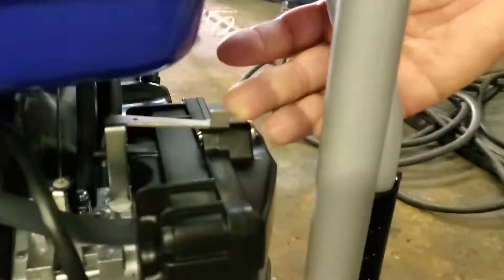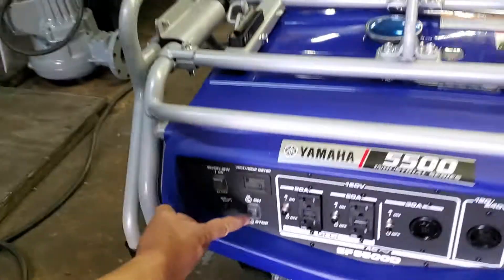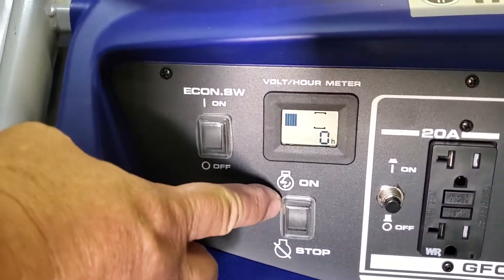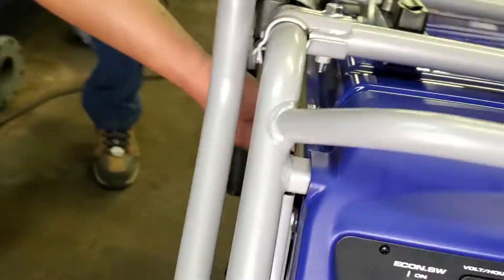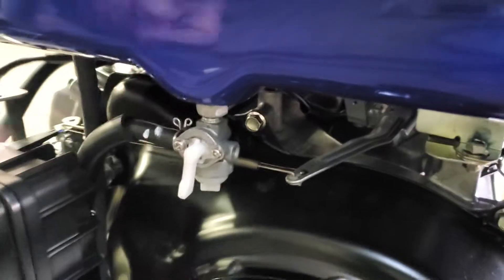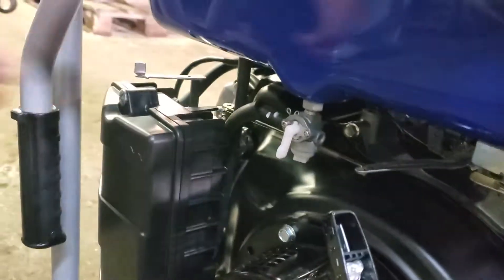So that was the pull start. And then we adjusted the choke right here. It's pretty easy — there's a manual wheel, so we just flip it on right here. We open the valve on the gas, allowing it to be in the on position, and the choke is put up here.